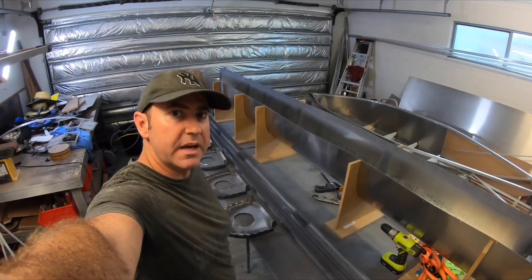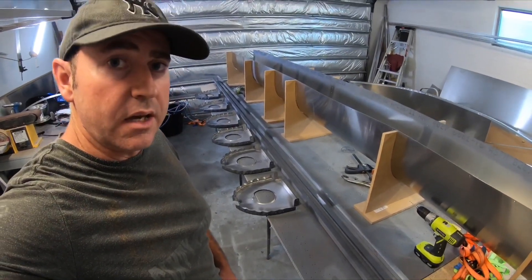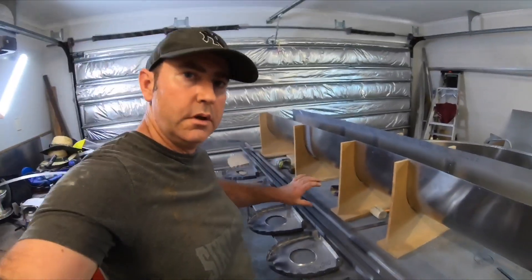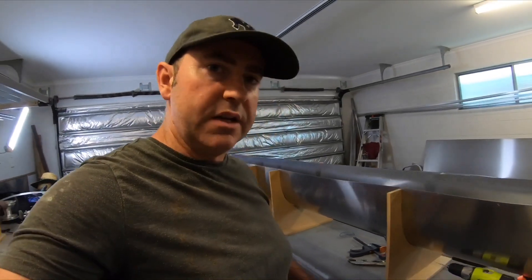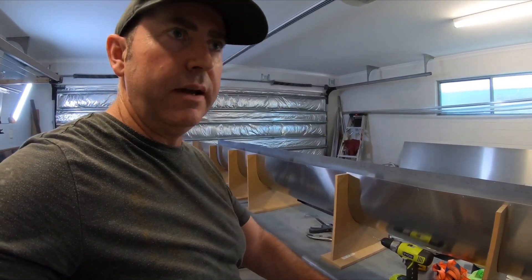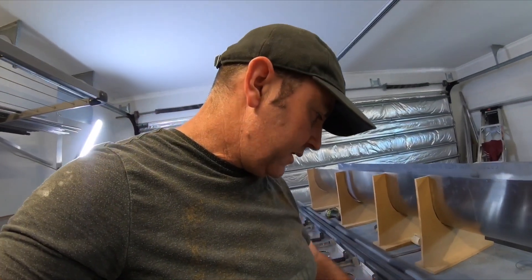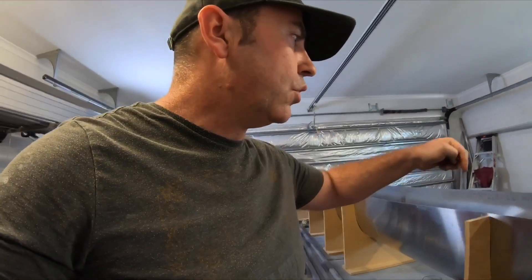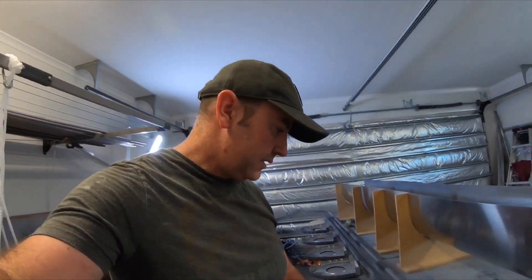I've primed all the edges - every mating surface needs to be primed. I've primed just the edges with an edge primer. That way I can assemble it and then prime the whole lot complete once it's finished. I'm then going to use a marine polyurethane, which will act as both a glue and a sealant. It will go on every single rib so that once it's in place, it'll stop any moisture getting into the joints whatsoever. Then I'll cork around the edges so that if I wash this out, no water is going to go underneath or inside these joints.